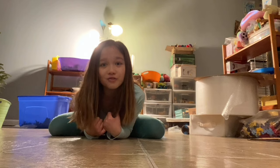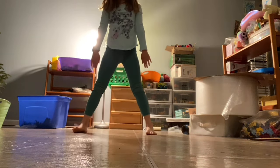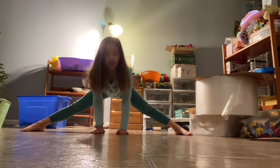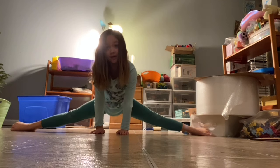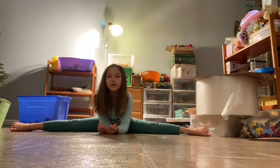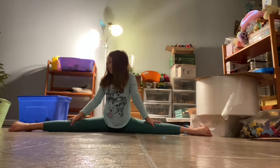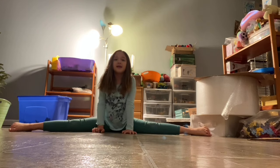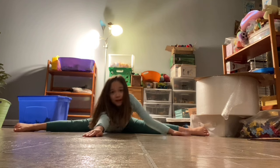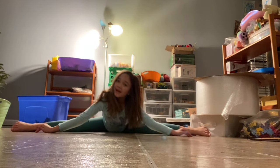Now we're going to learn how to do a middle split. You're going to stand up, put your feet out, then slowly slide down and put your arms on the ground. Then slide down further and put your elbows down — your knees should be facing forward. Put your arms down, then put your arms to the side and put your head down. And that's the middle split.